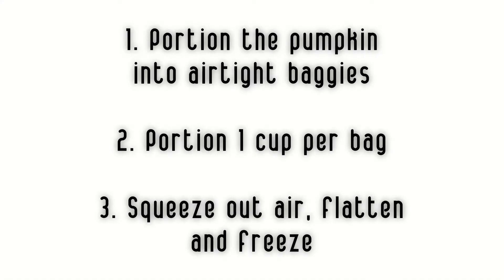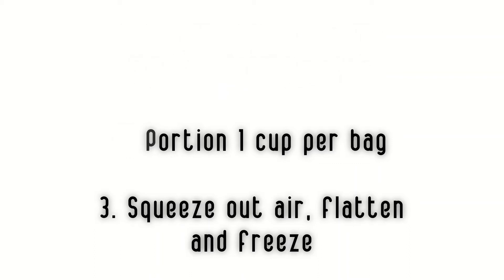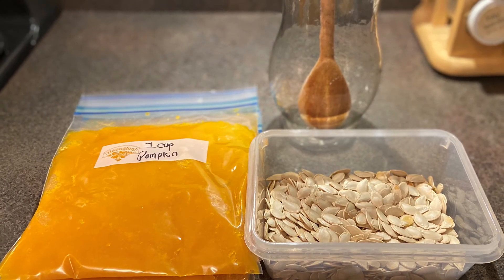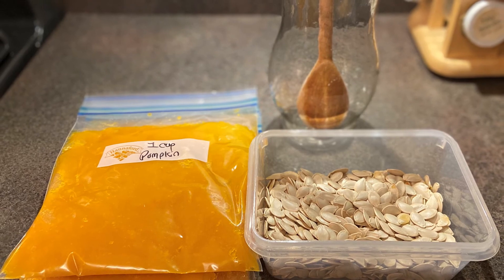I then portion my pumpkin into airtight baggies, one cup per baggie, and I squeeze out all the air and flatten the bags. I always save the seeds to roast them up, and the bags go right into my freezer.